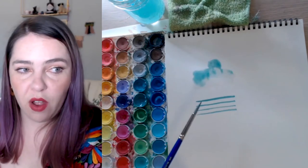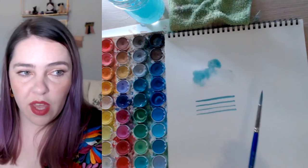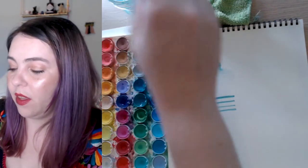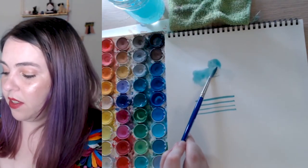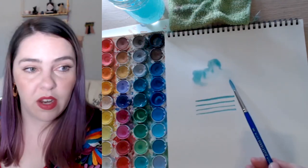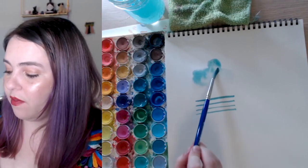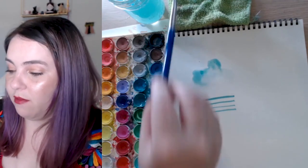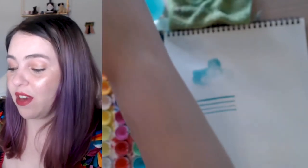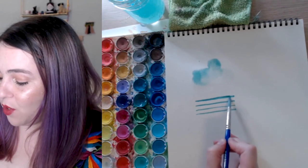You basically just pick the paint up — the dry bristles pick the pigment back off the page. So if you've done the wrong color, or it's bled outside the lines, simply pick it back up. It's basically erasing; you can't tell it was there anymore. Especially if you go back over it — we're always the harshest critics on ourselves.